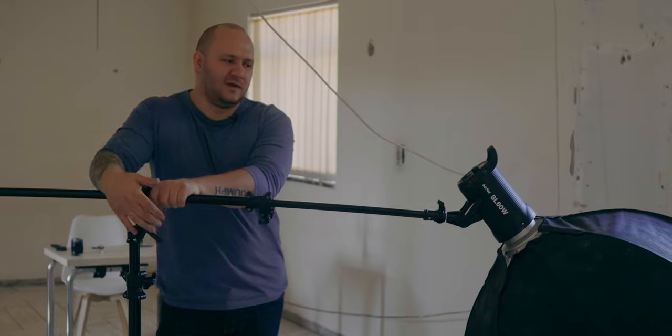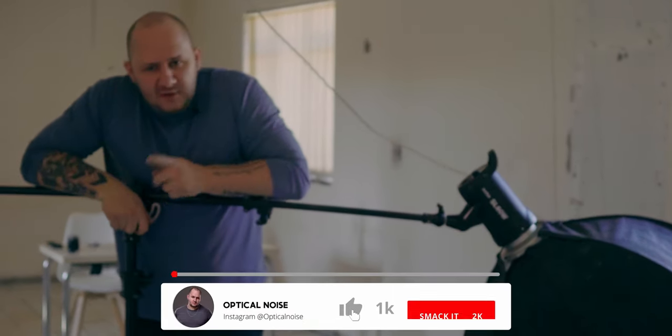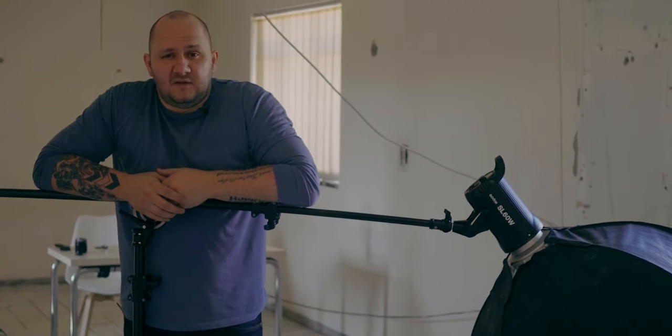So yeah, I hope that was helpful. Remember to like, subscribe, click the bell, and leave me a comment if there's something else you want me to go over. I'll see you on the next video.